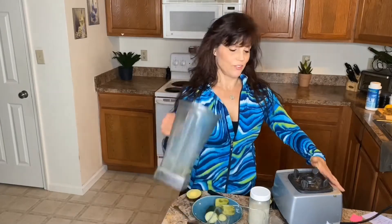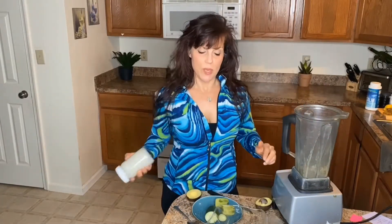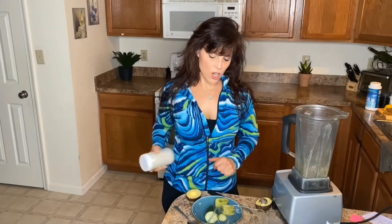Hello, good evening, or good afternoon, or good morning. I'm going to be making a spinach, kiwi, avocado, almond milk smoothie.